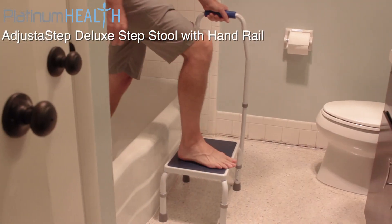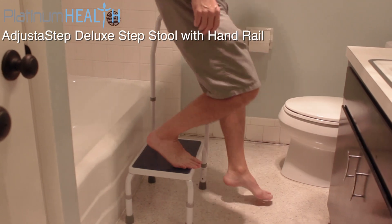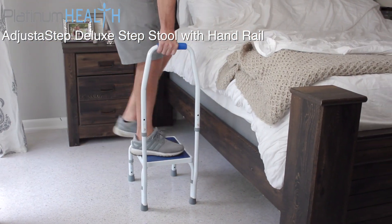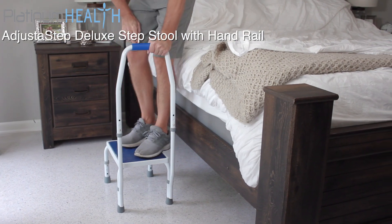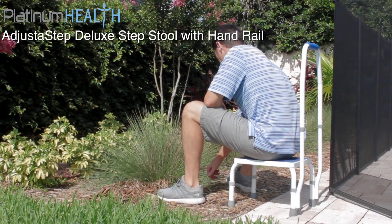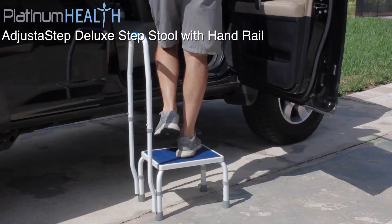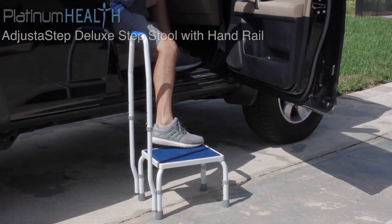This step stool is the perfect companion for helping with many tasks around the house and workplace. It is ideal for use in the kitchen, bedroom, bathroom, garage, and even outdoors and in the garden. Join the thousands of happy Adjust-A-Step users that rely on its safe and versatile capabilities every day.